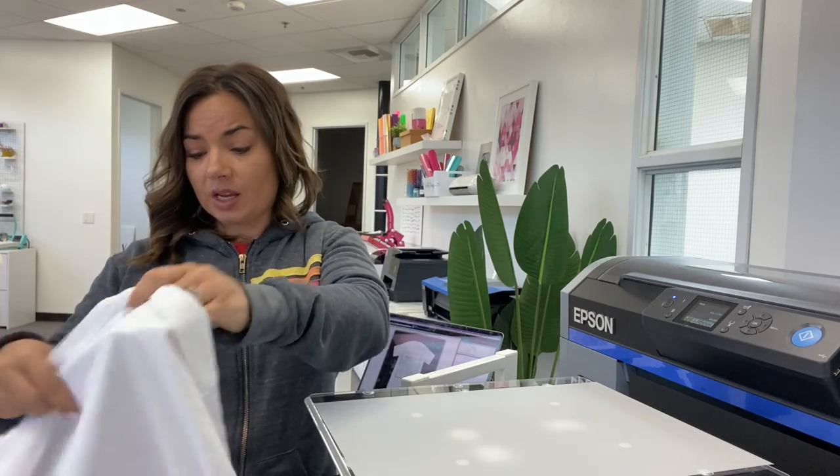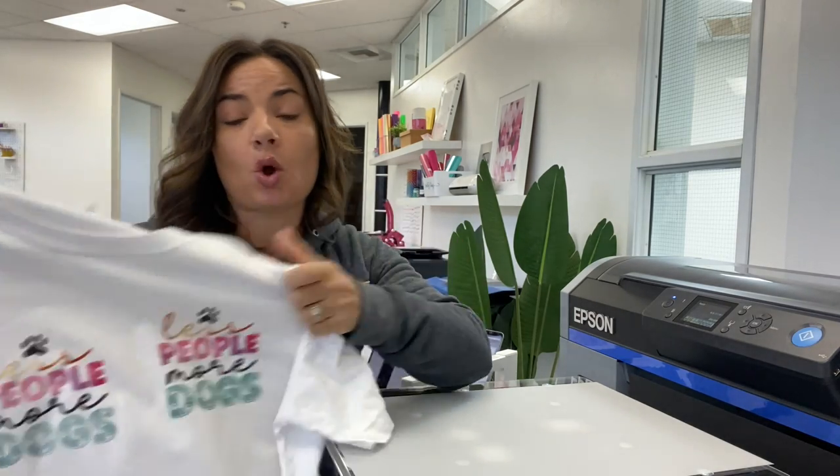If you know that your DTF transfers are going on a white shirt, don't print white. These two transfers were both printed on the F2100, but the same thing applies whether you have a Prestige, an STS, a Roland BN20D, or a UniNet 100. No matter what DTF printer you have, if you turn off the white on transfers going on white shirts, you will save white ink, obviously.